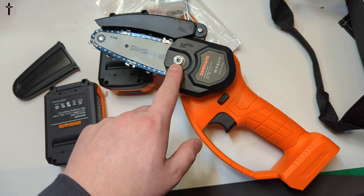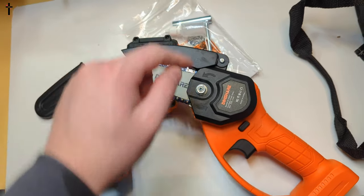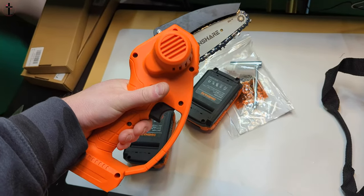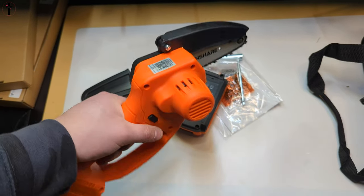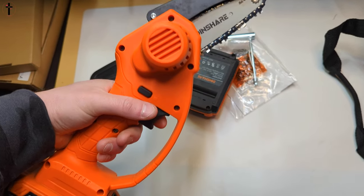It has a protector top for the blade, and you can turn this to tighten and adjust it, and to clean out underneath, which they give you a tool for. The battery just pops underneath.